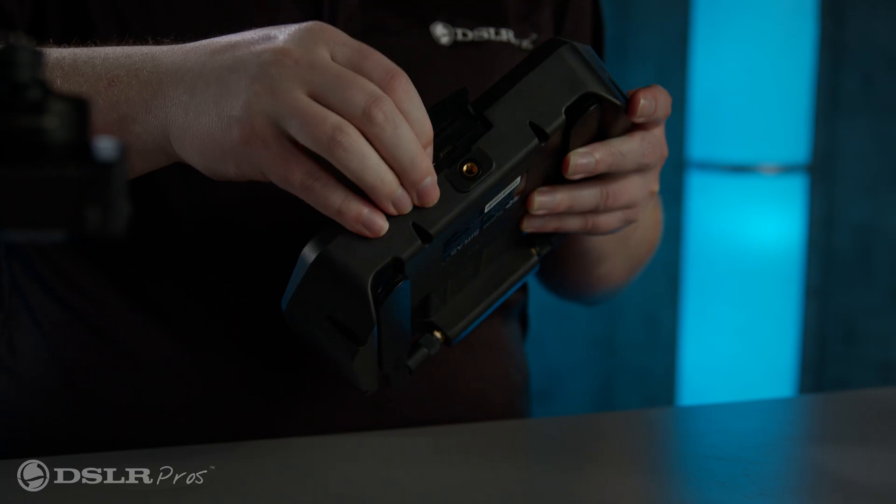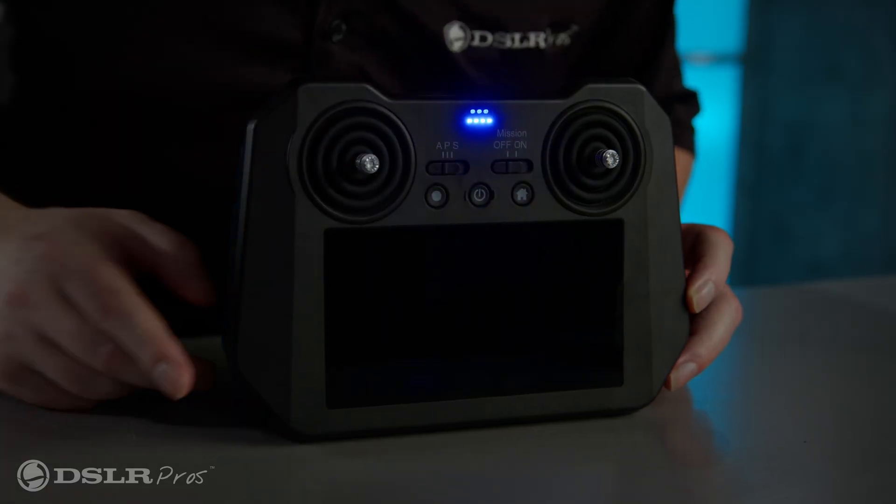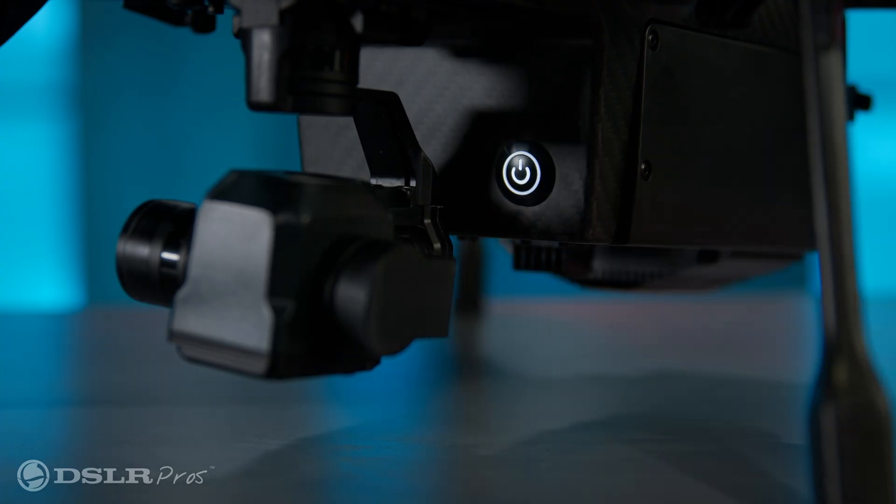Insert the microSD card back into the controller. Now turn on the controller, then the airframe, and wait for them to connect.